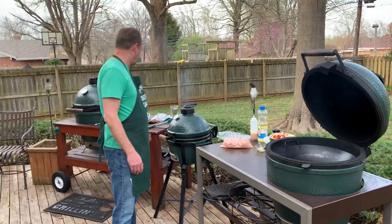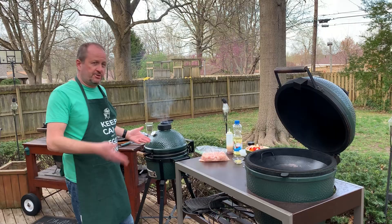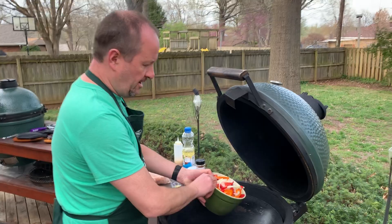I'm going to do the tortillas on here — I like to grill the tortillas — and I'm also going to heat up the skillet. We could do this all on one, but I'm always looking for a reason to fire up another egg. If I'm being honest, if your spouse is watching, I'm trying to demonstrate how you need more than one Big Green Egg. Maybe if you've always wished for a second or third or fourth, I'm trying to help you out. Let's get the veggies going.